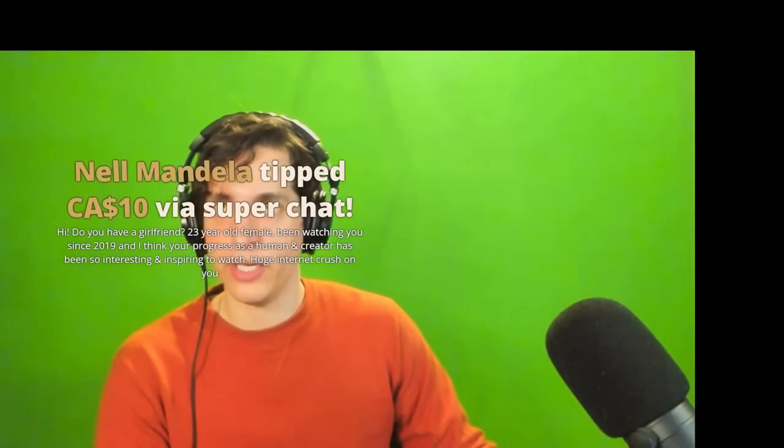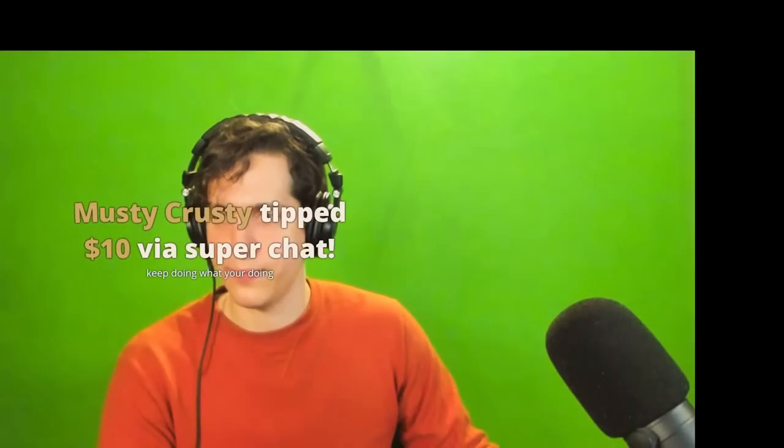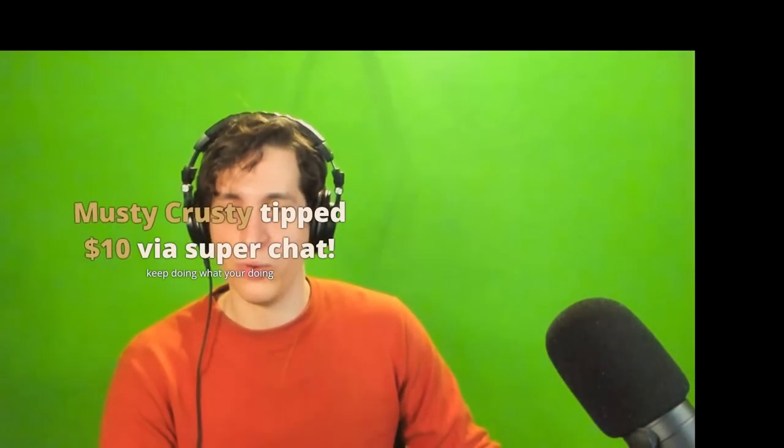'I don't date guys who are shorter than me.' Well, it really depends on how tall you are. Most women are willing to go like two or three inches shorter. If you're six foot tall, you better be very good in a lot of other areas. Hi, do you have a girlfriend? Yes. 23-year-old female, been watching since 2019. On this subject — Brittany Venti and I are dating. Finally, just reveal it. We were talking — the idea was to have fun because somebody had thrown out some conspiracy theories about it. So we decided to mess with people for the next few months and then eventually reveal it.